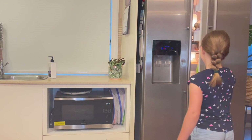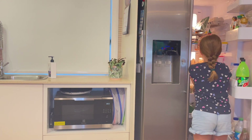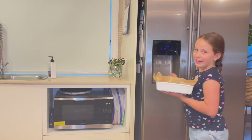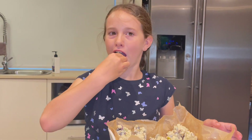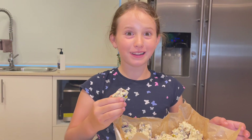Now it's taste test time — my favourite part. Get an adult to help you cut your White Christmas up. Now let's try it. That's really good.